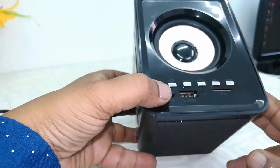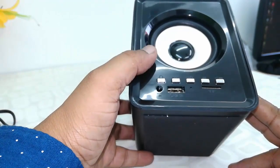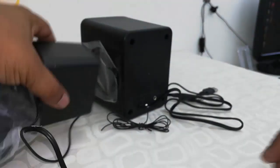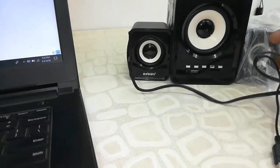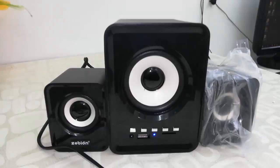Not bad — you are getting a remote control in this budget speaker. The main thing to assess is its sound quality, so let's test the sound. I'm using my laptop to test it, so let's start the sound test.